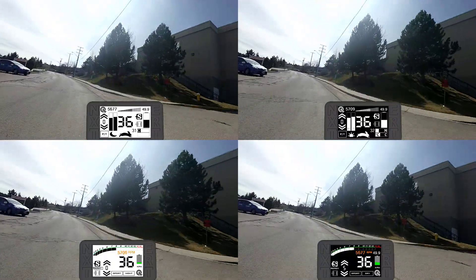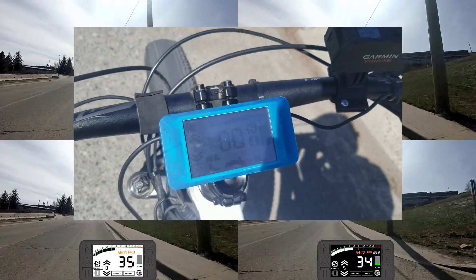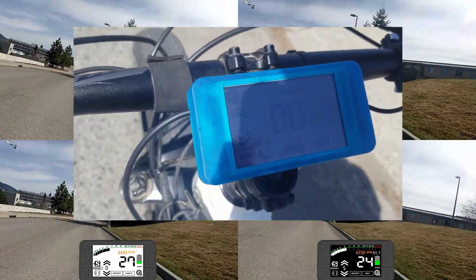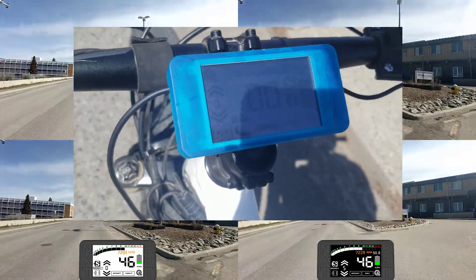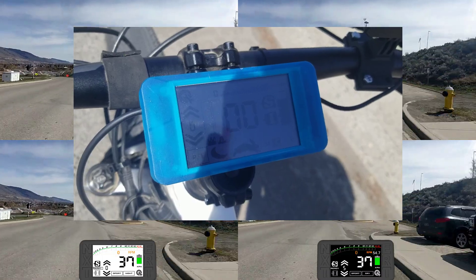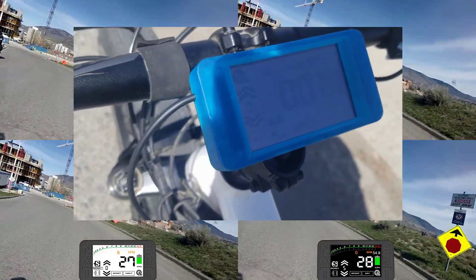I found a sunny spot so you can see how the display performs in direct sunlight. This is probably the worst position you could possibly have it, with the sun directly down on the screen — it's not like this most of the time, but I have no issues reading it. Hopefully it will give a good impression from this footage. If it works there, it works everywhere. I've not had any issues reading the screen at all. This is the day mode version — it's really nice and bright.